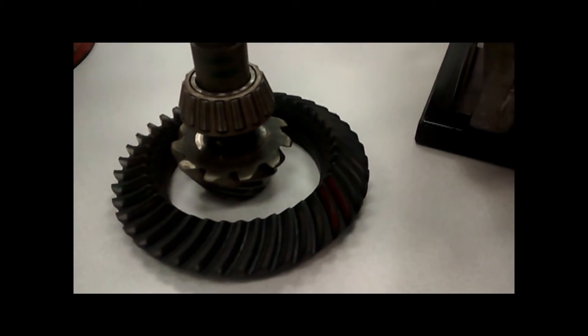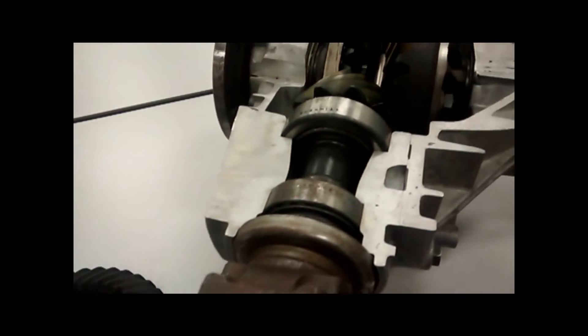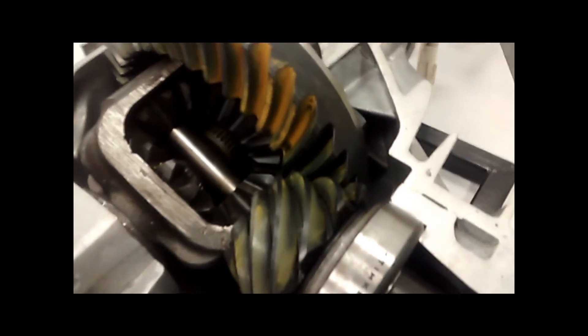The gears have some variation in production and between manufacturers, but are referred to as the ring and pinion and made of hypoid or spiral-bevel gears.